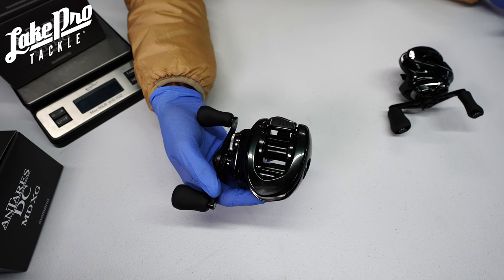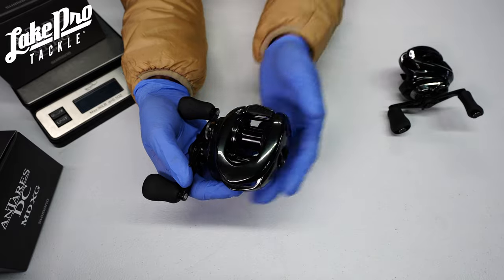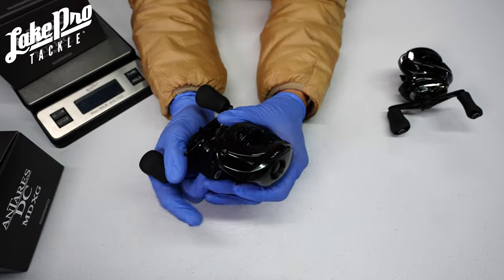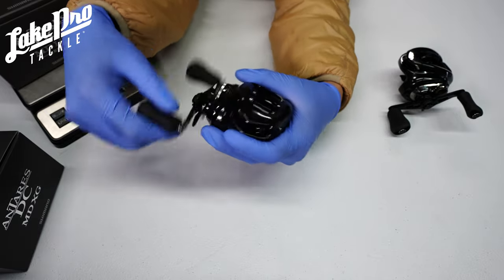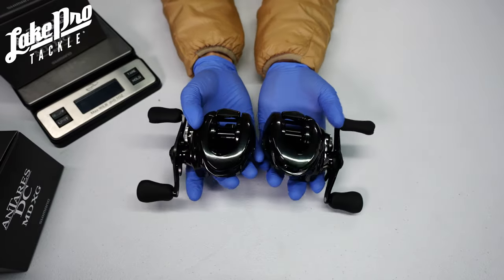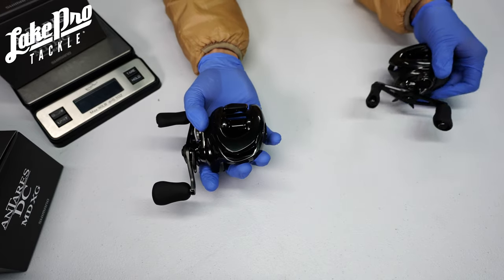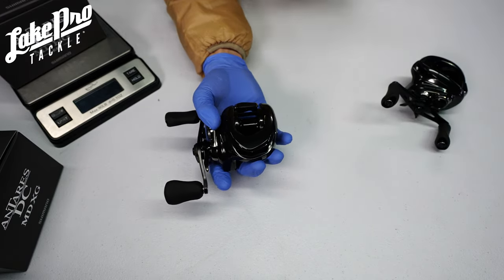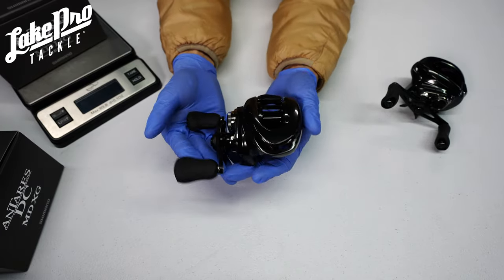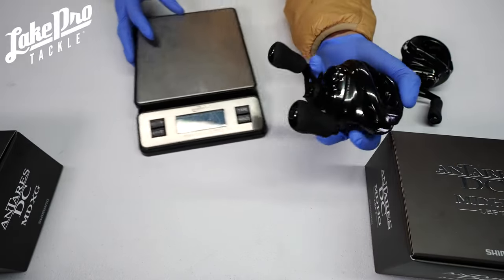Another really neat thing is the Super Free spool and the sealed bearings, and this reel has been approved for saltwater use. If you're going for redfish, speckled trout, or big hybrids out in the bay, this is going to be a great reel for you. One thing about the gear ratios — they only come in XG and HG models. The HG brings in 88 inches per turn, and the XG brings in around 93 inches per turn.